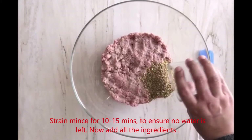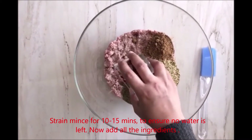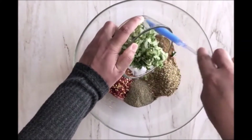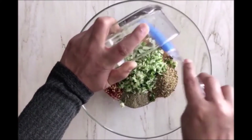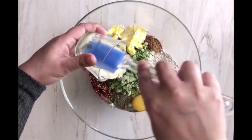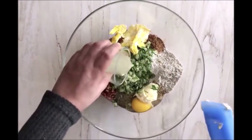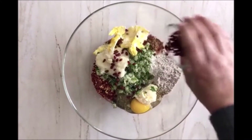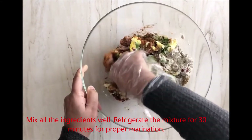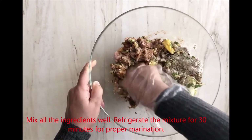Make sure that you don't have water in the pot and strain the meat for 10 to 15 minutes. Now we will add all the ingredients together. After adding all the ingredients, mix it well with your hands. Then keep it in the fridge for 30 minutes until it is marinated.